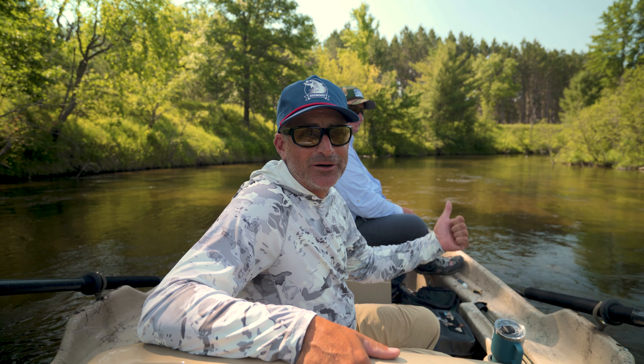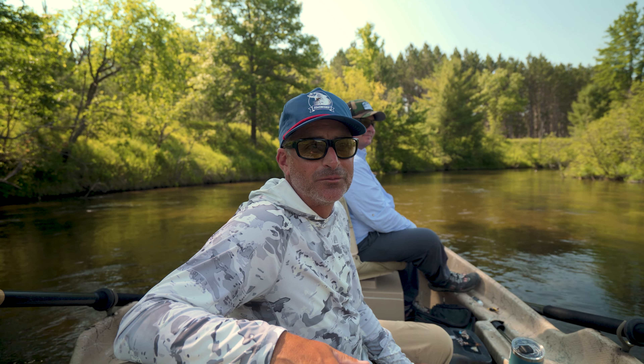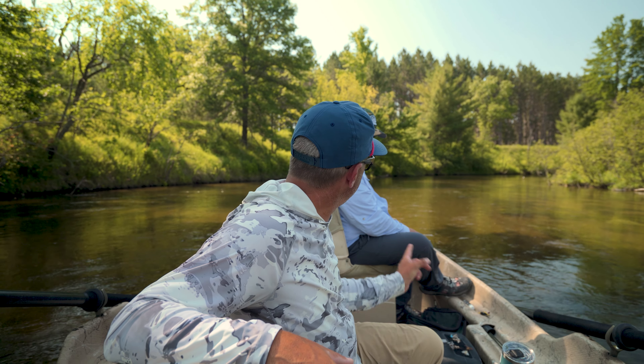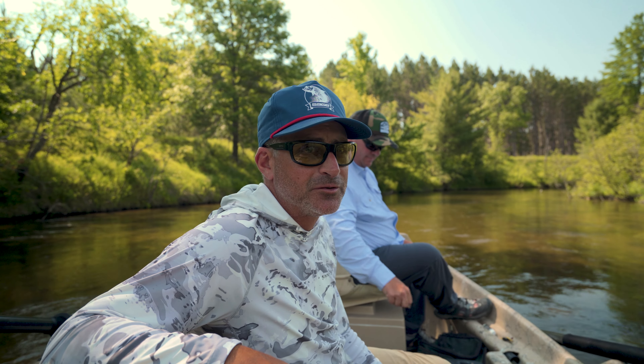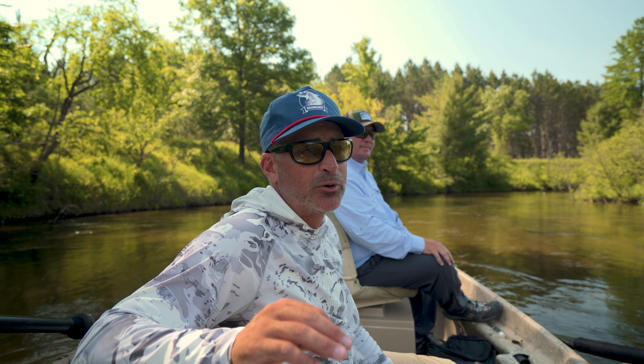Hello, this is Alex Lafkus. I'm out here with Russ Madden and we are just dinking around on a summer day throwing some terrestrial type bugs. Big dams will fly — what pattern was that? That was a Scorpion. It's an MFC fly, just in a little different color than what they currently have, but that may change.